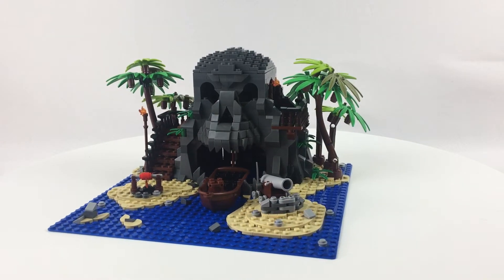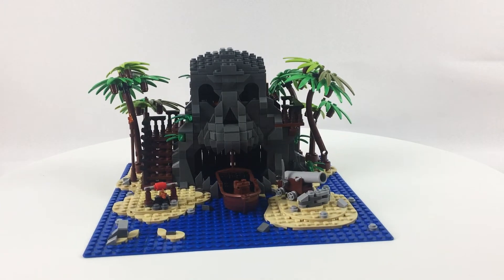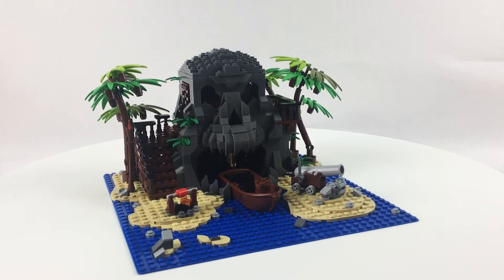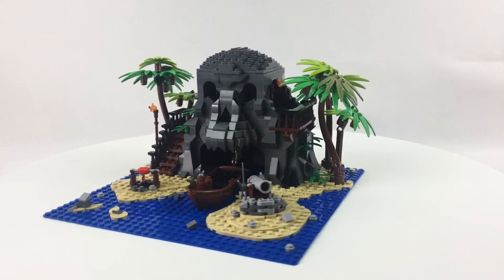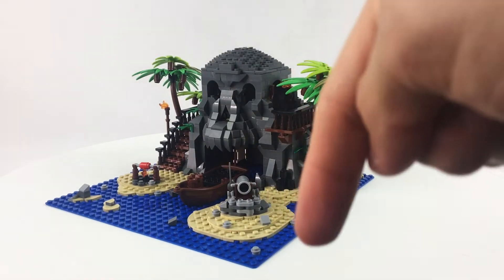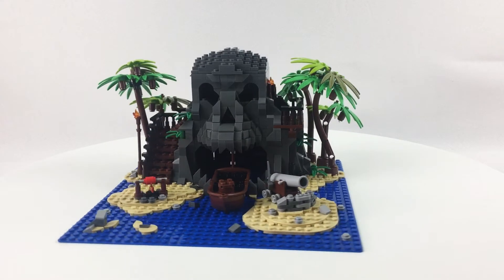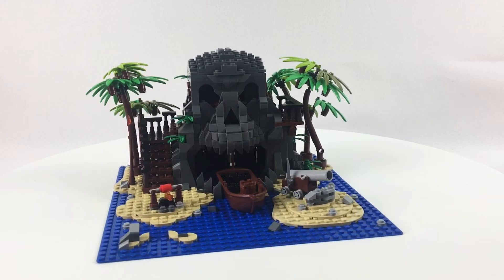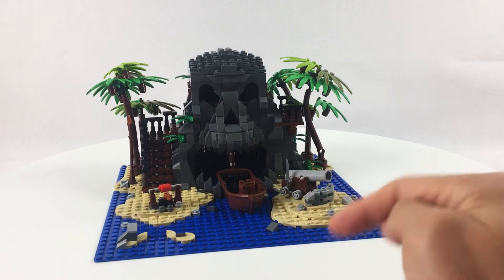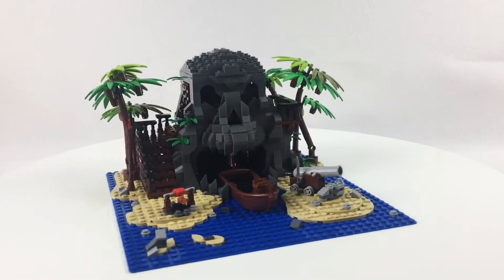Today I'm just going to be showing you this MOC, which was very kindly sent to me for free to review, and I'll give you my honest thoughts about it and tell you if I think it's something you guys should be interested in. Down in the video description you can see all the details about where this came from and what kind of products they offer. I did not design this — the name of the designer will be down below.